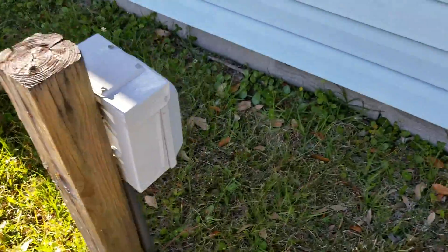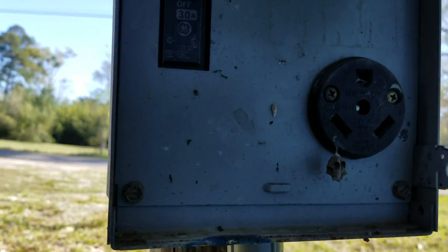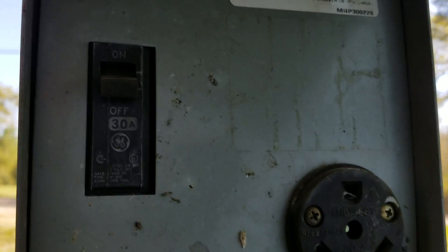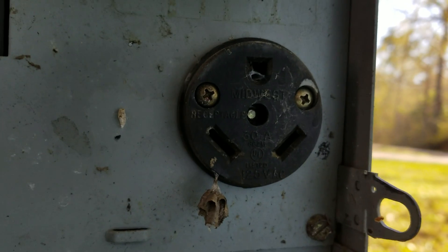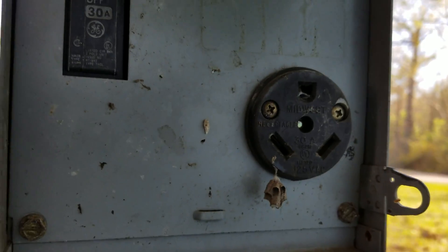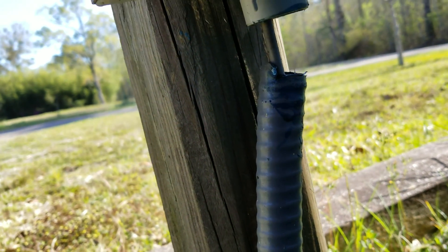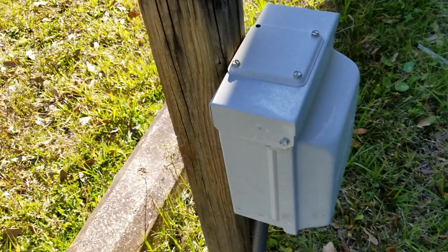Let me show you the camper outlet box real quick. Even though the breaker is off, it's got a 30-amp circuit, 125 VAC. There's a 30-amp plug right there. It's hanging a bit weird — it's not hung up at the top all the way. Oh well, it is what it is — but that's where the camper outlet is.